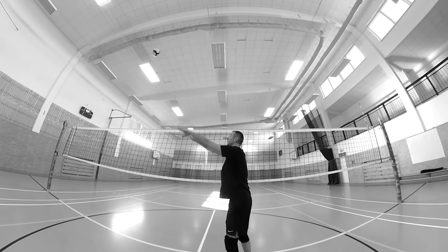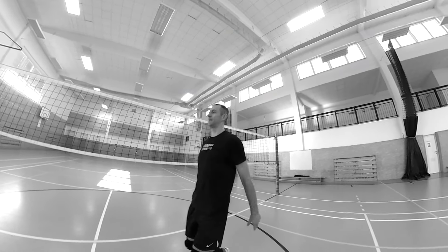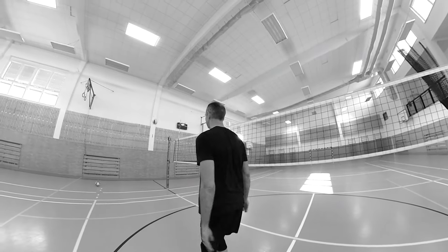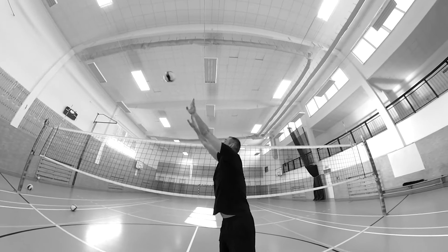One of the biggest mistakes you can make as a setter is setting the ball in front of you. The ball comes to you but you don't set it over your head — instead, you let the ball drop and set it in front of your body. This gives a big signal to the opposing defense, because when you set the ball in front of your body, it's clear that you can't set it backwards. Your body will not be in a neutral position — you'll be leaning forward — and the blocker on the other side will quickly move into zone 4. Your outside hitter will then have to attack a complicated set against a double block. There is no top setter who sets in this position, so don't set with the ball in front of your body.